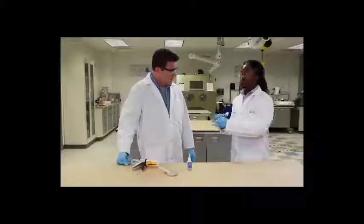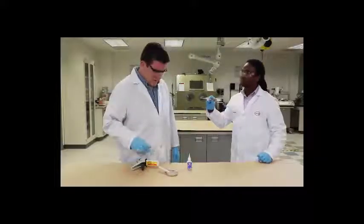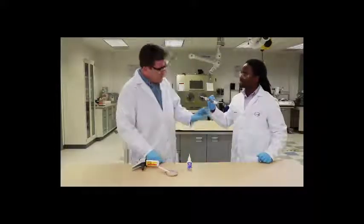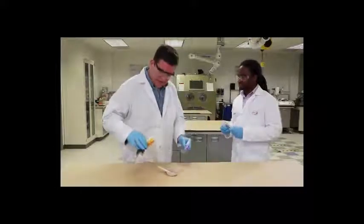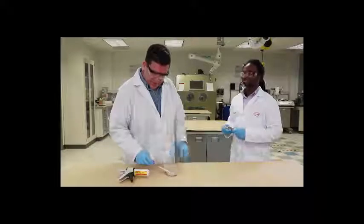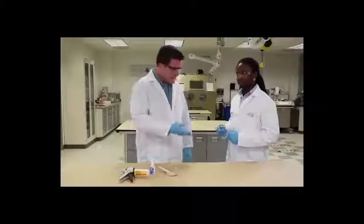Now, with our universal structural bonders, which is our hybrid technologies — hold on Jesse. Before you go any farther, how come I did exactly what you were talking about here? I took a structural adhesive and an instant adhesive and put them together, and it didn't work.